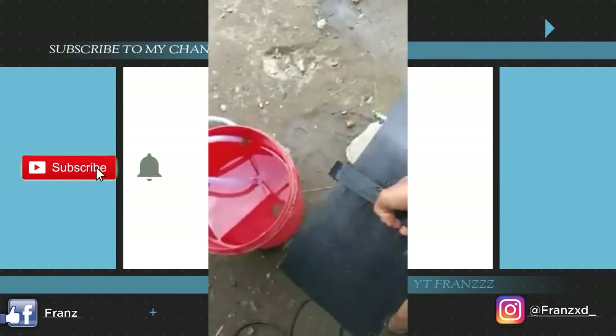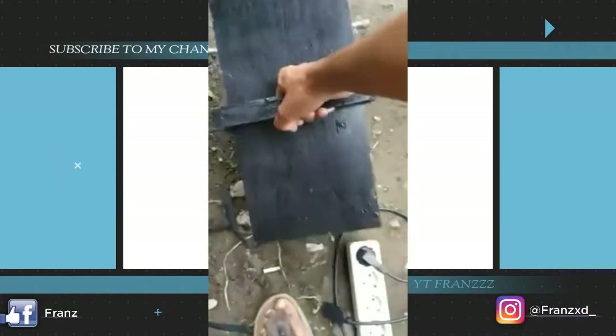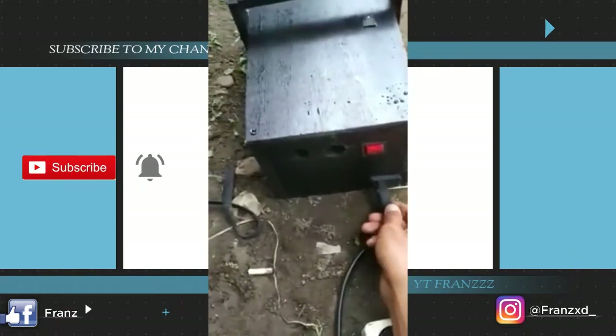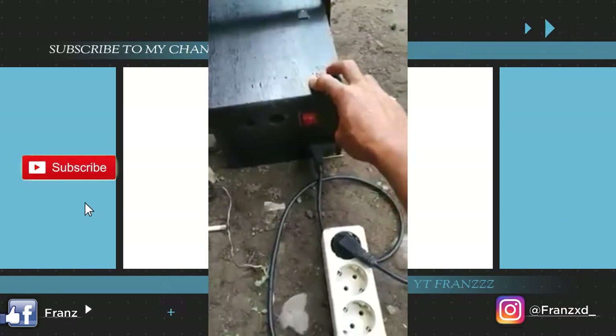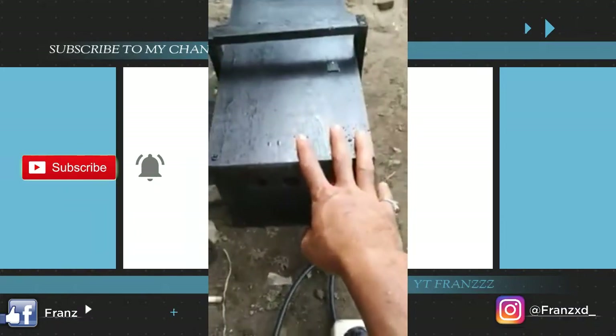Untuk dilakukan pengisian atau pengecasan terhadap baterai, caranya gampang. Kita colokkan daya 220 di sini - ini kabel listriknya. Kita tinggal tekan on dan lampunya akan menyala, berarti mesin ini dalam keadaan pengisian baterai.